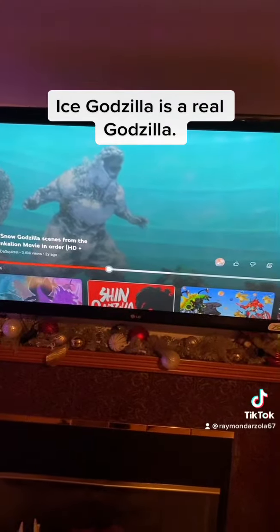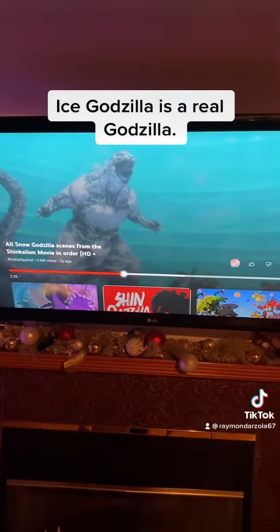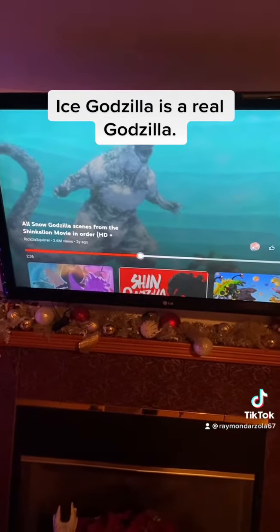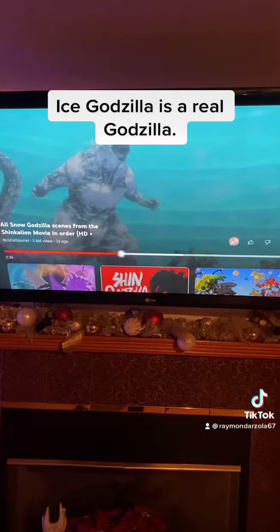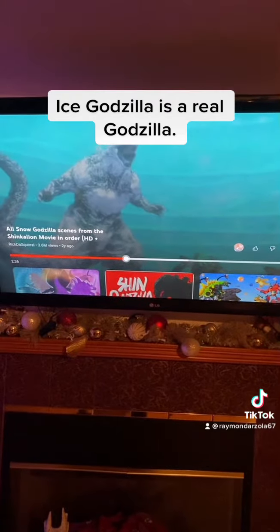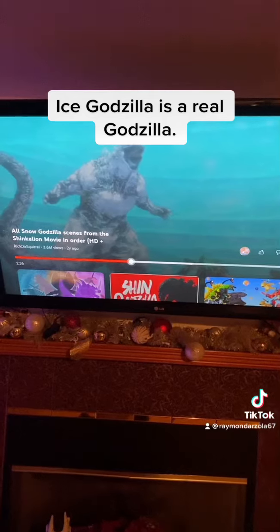This is Ice Godzilla. He's only been shown one time in the TV series, as you can see in the YouTube video. He is one of the less famous Godzillas, but he is a known Godzilla — known because he's not the same Godzilla that has been around in every other Godzilla storyline.